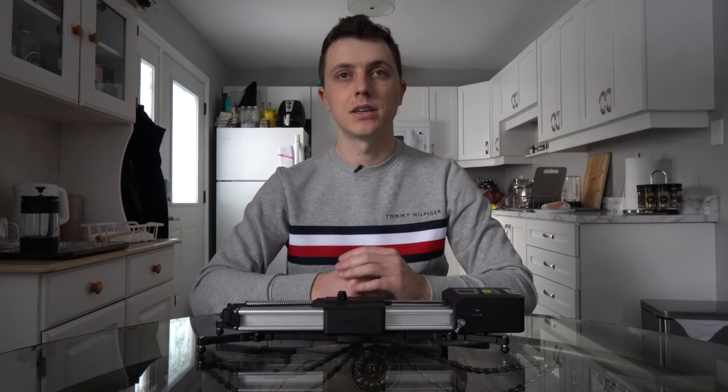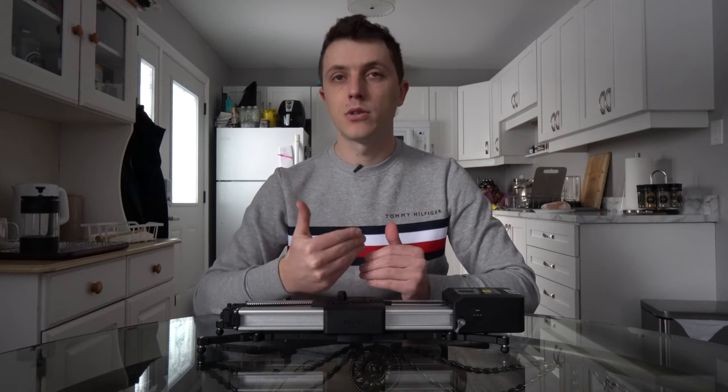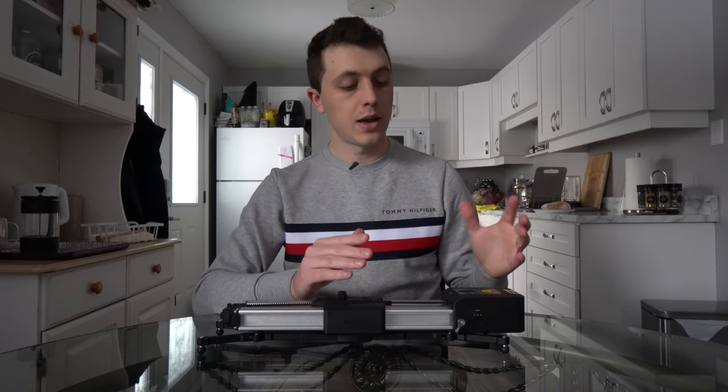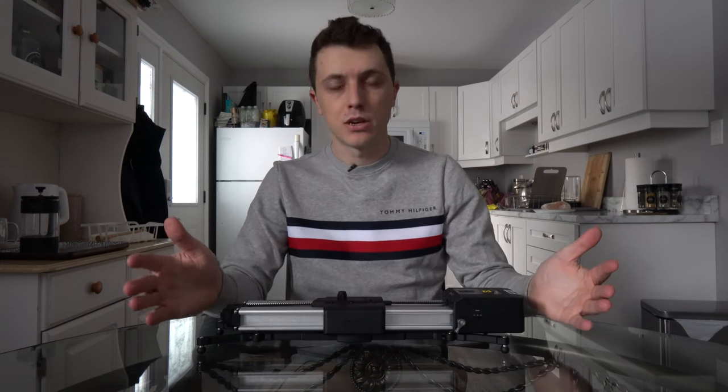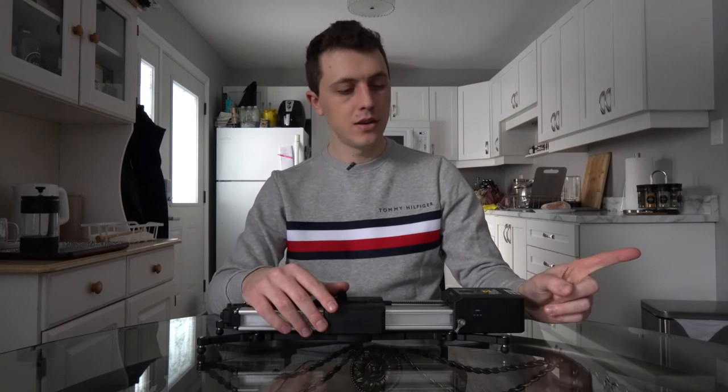It comes with both a USB-C port and a shutter release cable port, but the USB-C port does not provide power or charging by any means. When I first got the device I tried to plug it in via USB-C to power it without a battery — it would not do it. Even with a battery attached to the motor, it won't provide power either. It is only for firmware upgrades, which I find a little disappointing. I'd like to just leave a battery on the device and charge it via USB-C, but it's not a deal breaker.